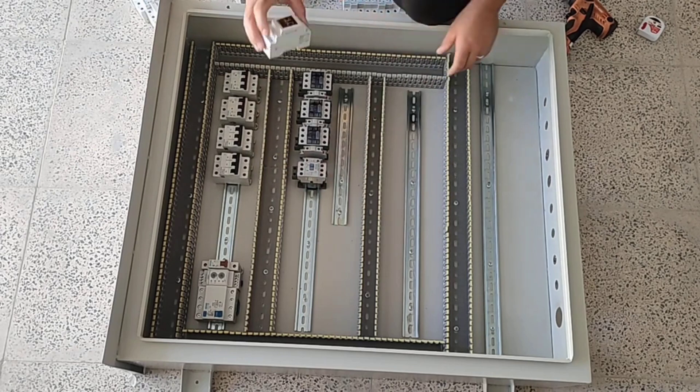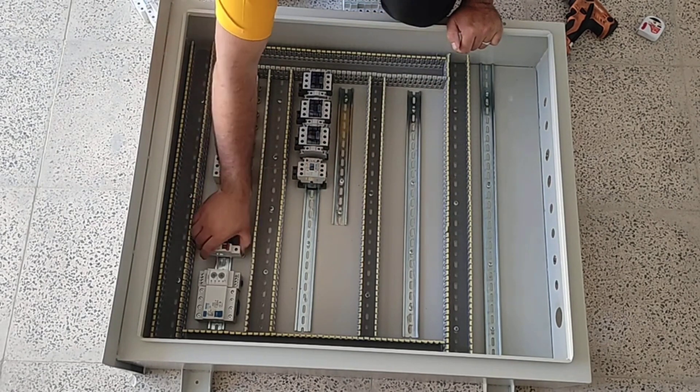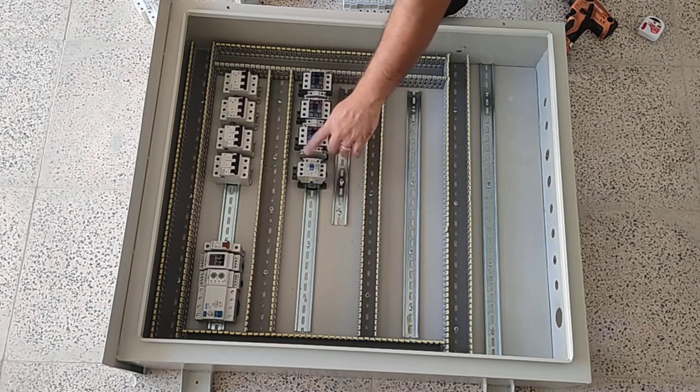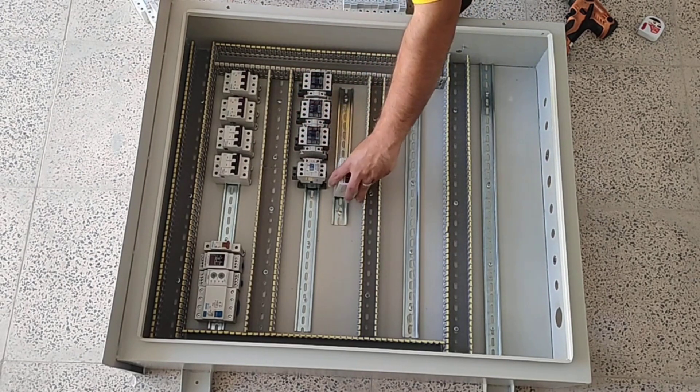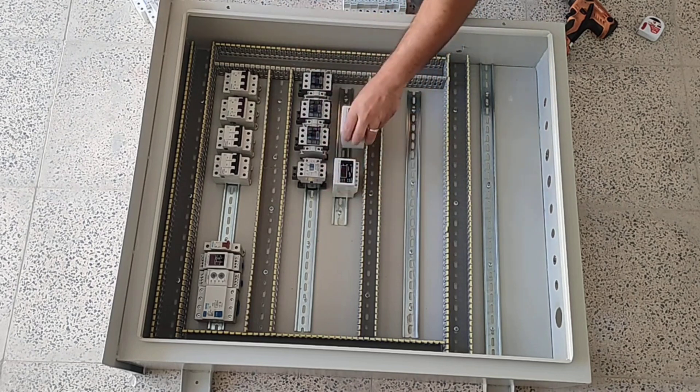One of the contactor outputs works as a timer, so we also install a timer relay. For three-phase outputs, we put a current controller relay to control the current of the phases and protect the power circuit against excess current.